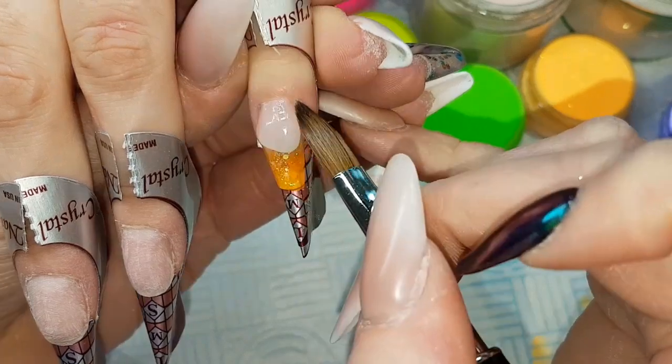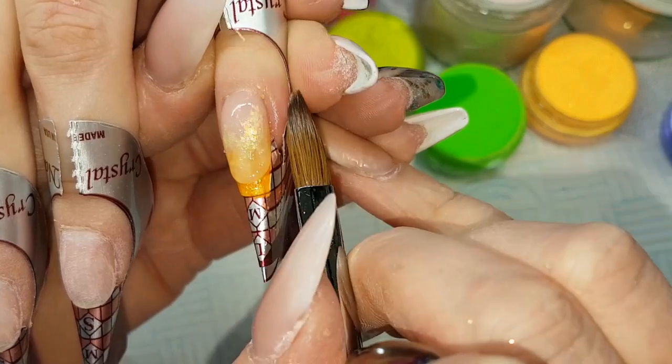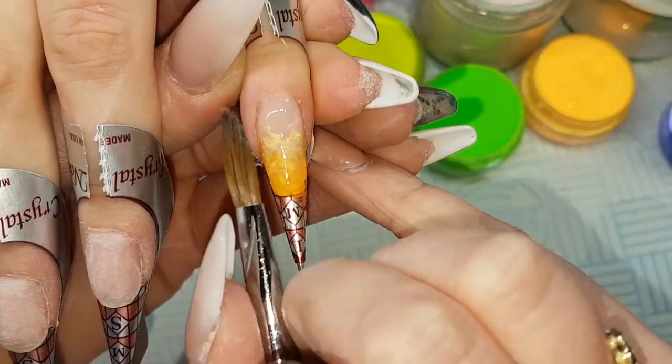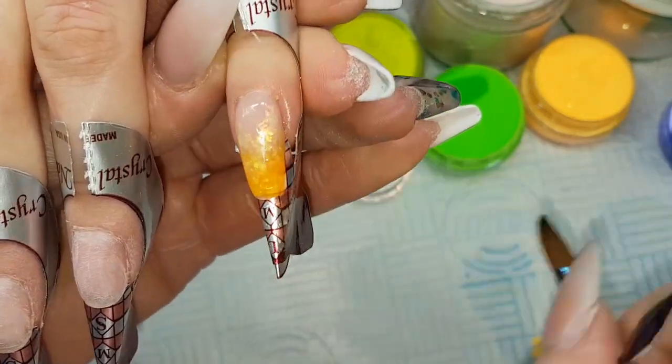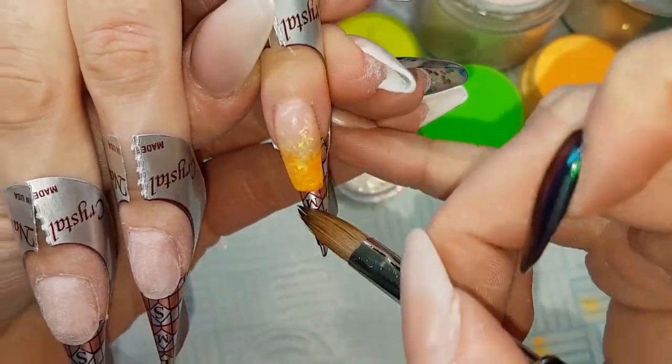I'm then going to cap that nail in crystal glass, and this is when I'm using my brush to create as much of the strength and structure of that nail — creating that correct apex so that when I'm filing I'm just refining that shape.